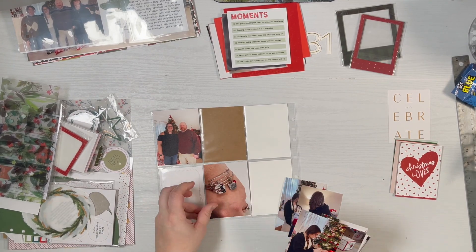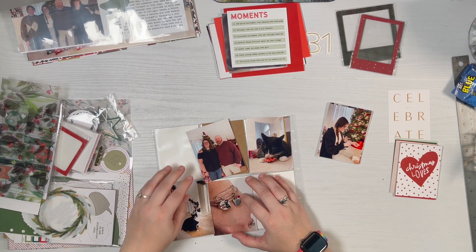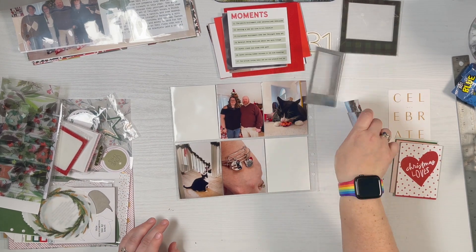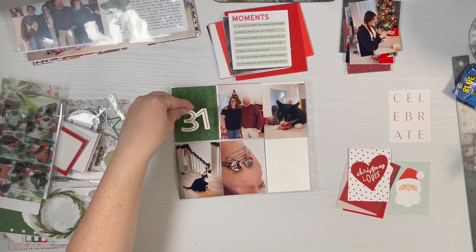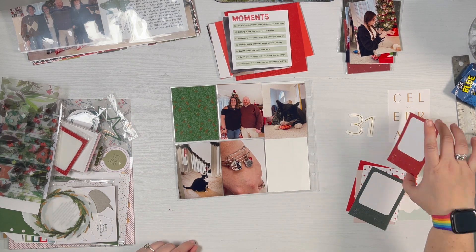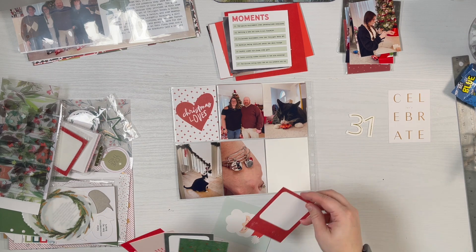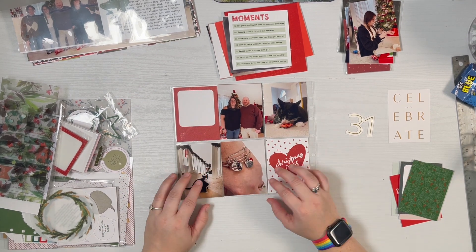Okay guys, so I'm starting on the back of my Day 30 layout with some 3x4 photos. I decided to do a couple cat photos and one of me and Jared — I have cat bracelets which is one of my gifts — but I'm going to move that and put a photo of the tree with some presents behind it instead. I'm going to apologize in advance: we're going to be jumping around a lot. I had two hours of footage culled down to 30 minutes, so it's going to jump from thing to thing.